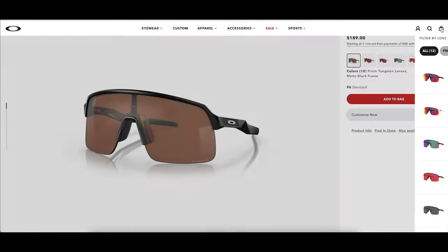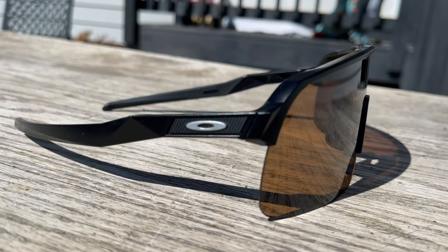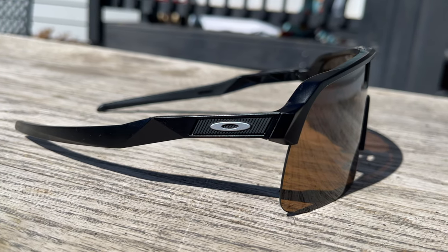These are slightly different from the original Sutros with the semi-rimless lenses, which gives you a greater field of view. According to Oakley, the high wrap shield creates a bold versatile look, protects from the elements, and enhances vision with prism lens technology while inspiring athletes to move confidently and seamlessly throughout their day.